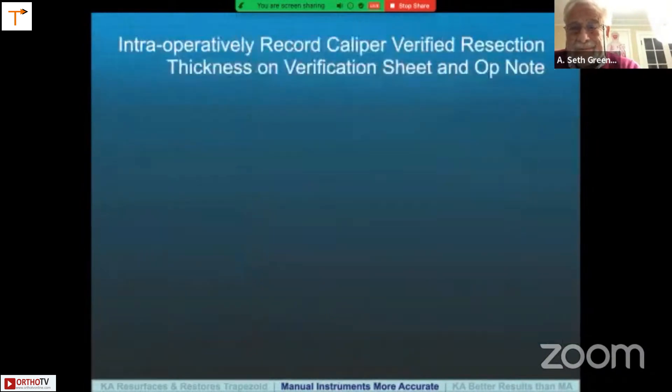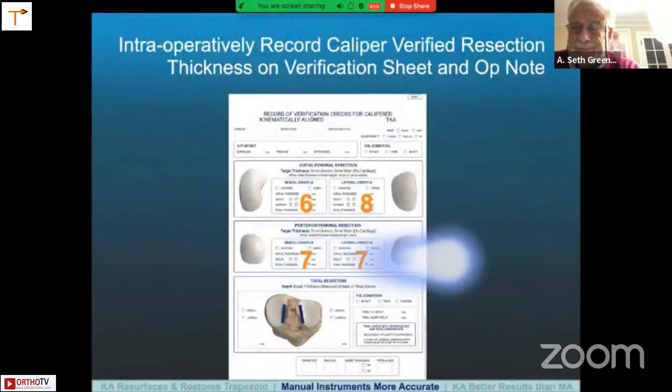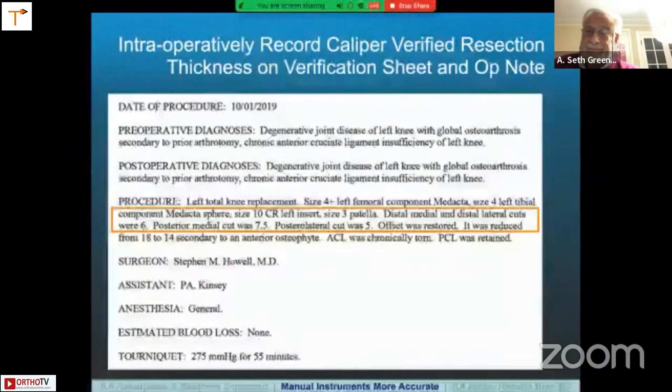Intraoperatively, we record these caliper-verified resection thicknesses on a worksheet so we can go back and check our work during the case. These values are also added to the operative report because the cuts determine the outcome of the knee. When they're correct, you get high Forgotten Joint Score, Oxford Score, and WOMAC Score. When you don't, the scores are less.